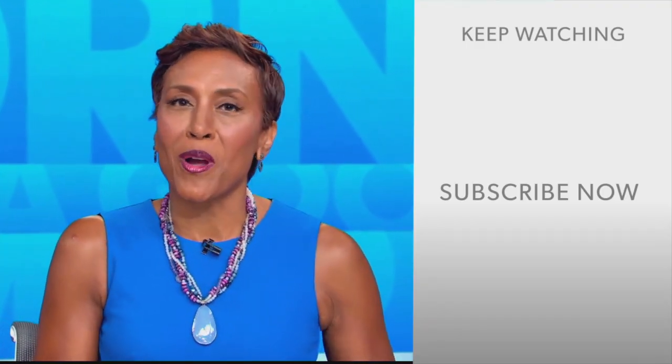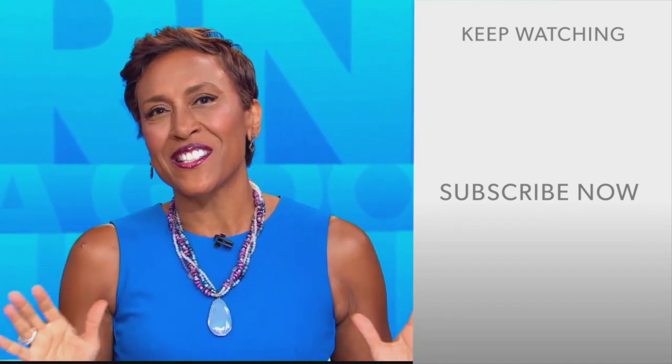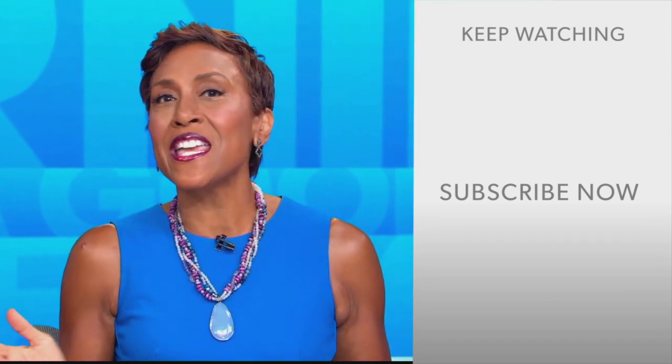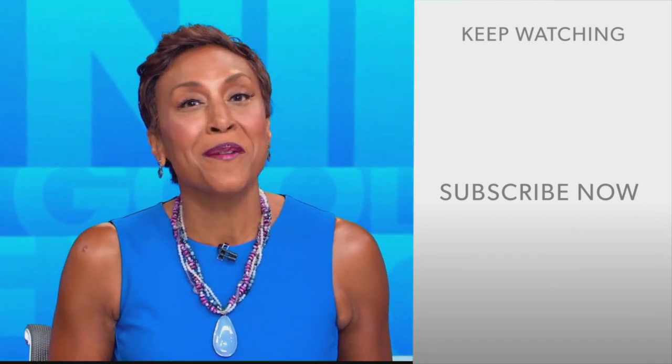Hey there, GMA fans. Robin Roberts here. Thanks for checking out our YouTube channel — lots of great stuff here. Go on, click the subscribe button right over here to get more awesome videos and content from GMA every day, anytime. We thank you for watching, and we'll see you in the morning on GMA.